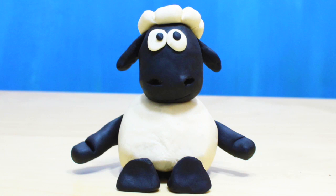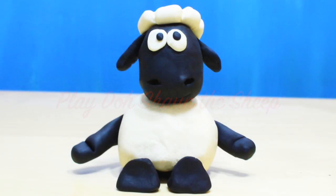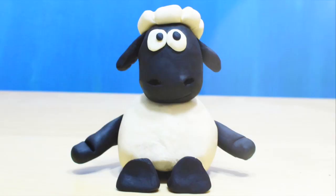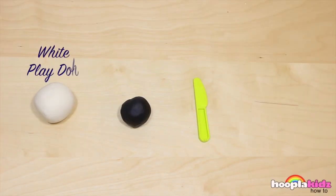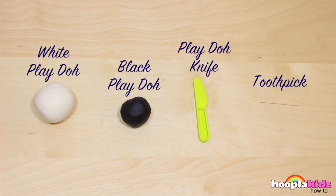Hello everyone and welcome to Hoopla Kids How To. Today I'm going to show you how to make an absolutely adorable Play-Doh Sean the Sheep. He looks so real, doesn't he? For this, you're only going to need white Play-Doh, black Play-Doh, a Play-Doh knife, and a toothpick. So let's get started. The first thing we want to do is to make Sean's head — we're going to do this out of black.